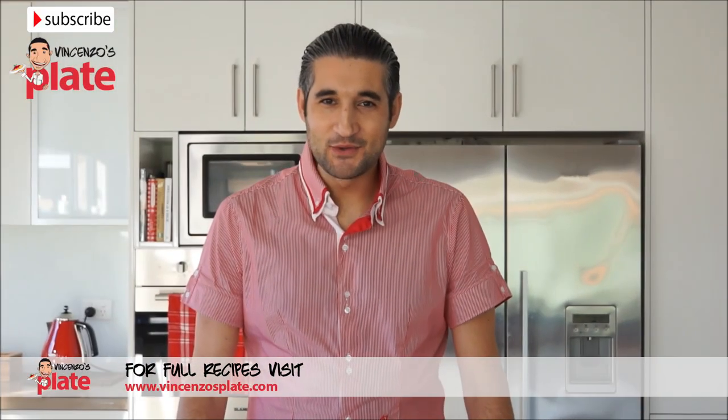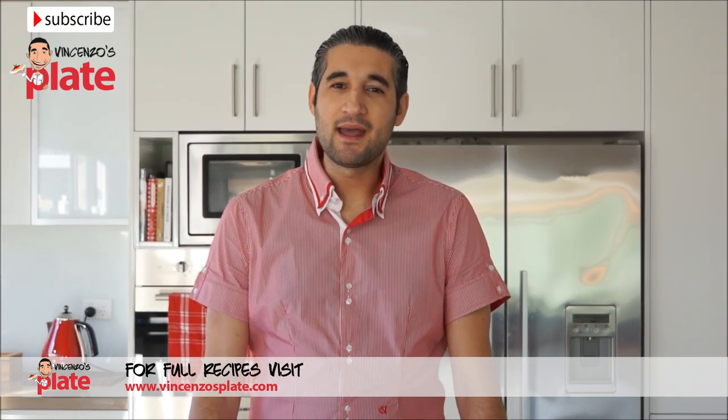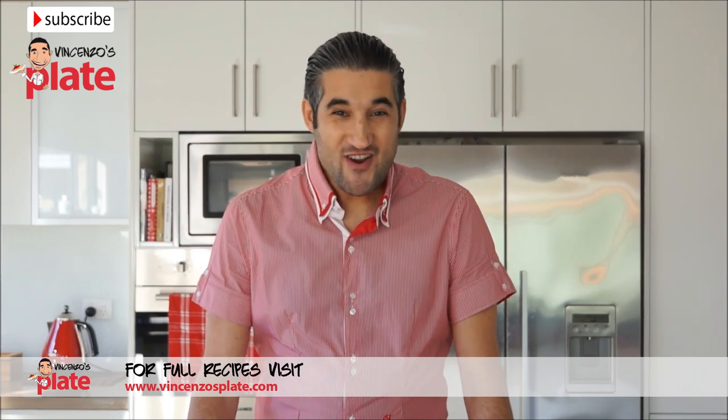Hi and welcome to Vincenzo's Plate. In this episode we are going to make pizza and bread.